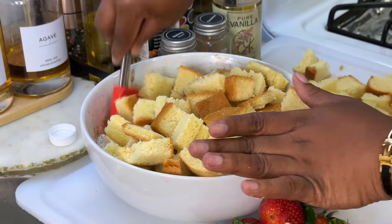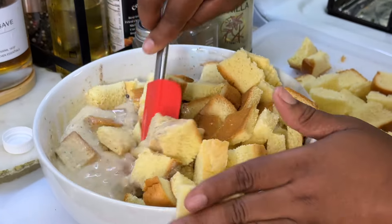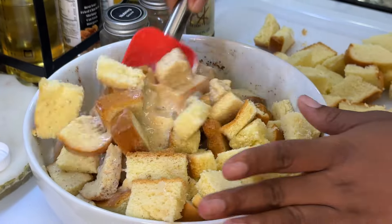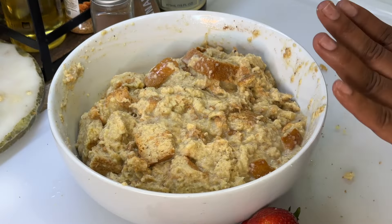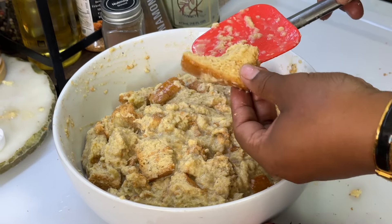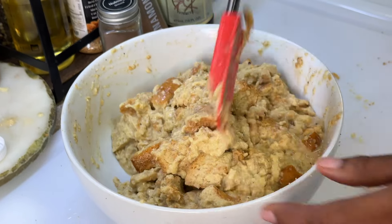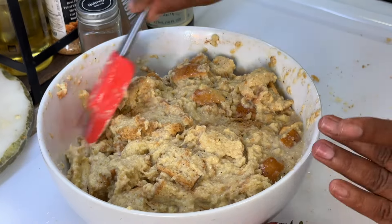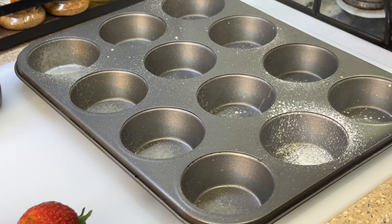Just gonna fold it in. We're gonna allow the bread to sit in the custard mixture for at least three to five minutes because we want all of our bread to be soaked with the custard. As you can see this bread looks a little dry, so we're gonna place it back in there and just allow all of our custard to seep into the bread.